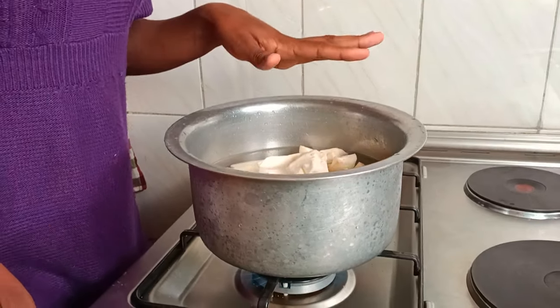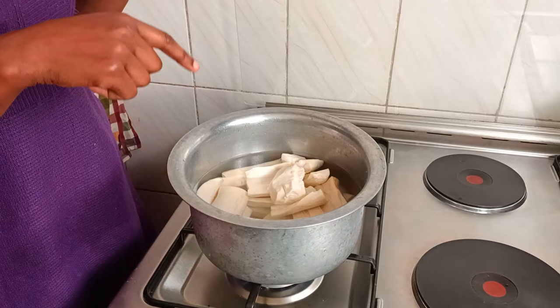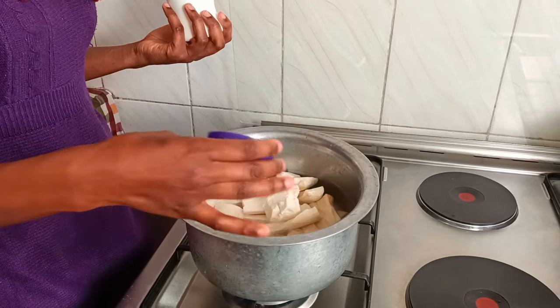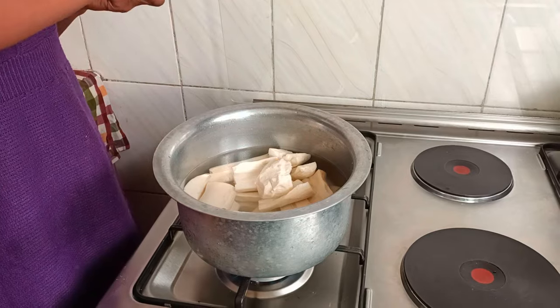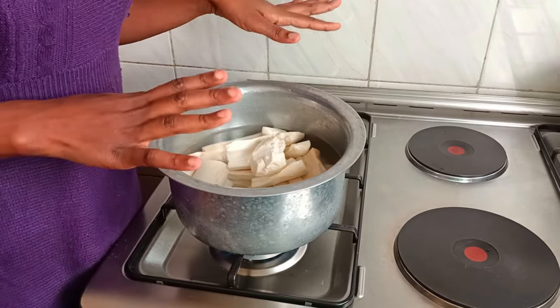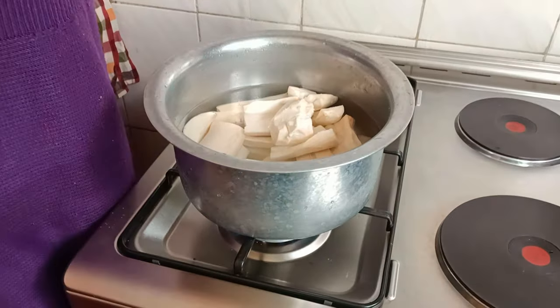So we are going to boil this — we are just going to cover it and let it boil with some salt. We need salt to taste. Some people don't add salt; it's still okay — depends on how you want to consume it. So we've added salt and we are just going to cover it and let it boil till it's soft and tender. Don't go away.